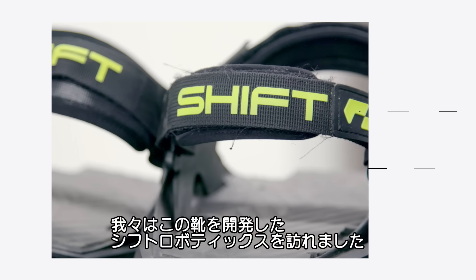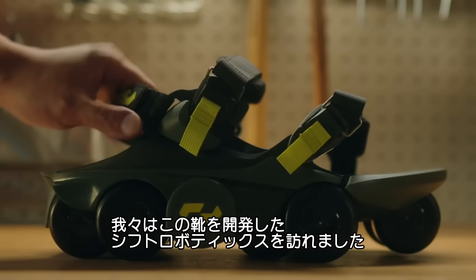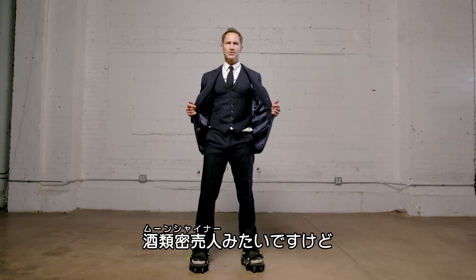So we reached out to Shift Robotics here in winter in Pittsburgh and we're going to check out their R&D lab. I'm all ready to go to work as a moonshiner. Anyway, let's see how this goes.